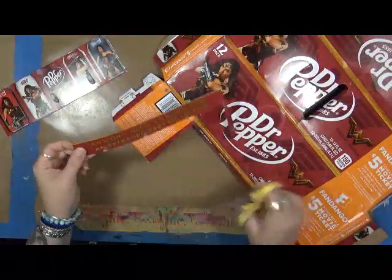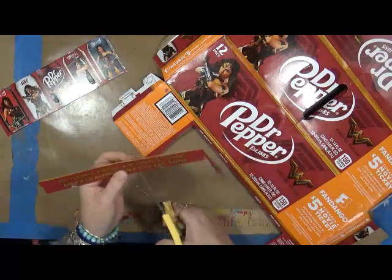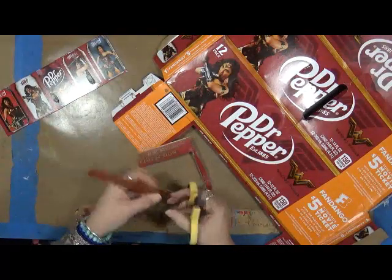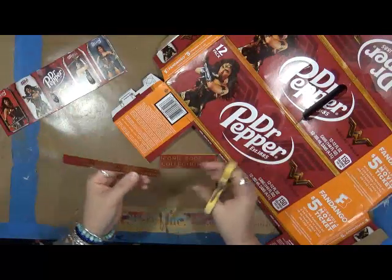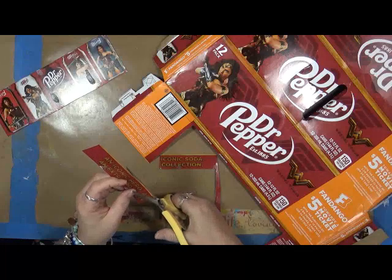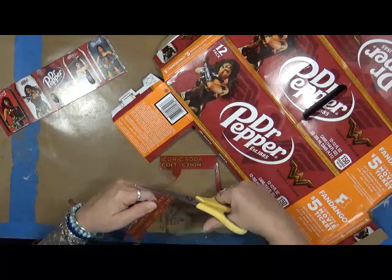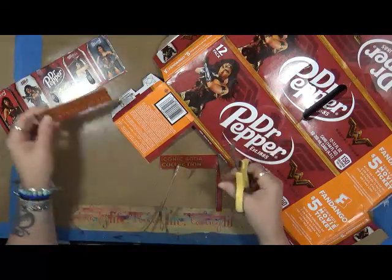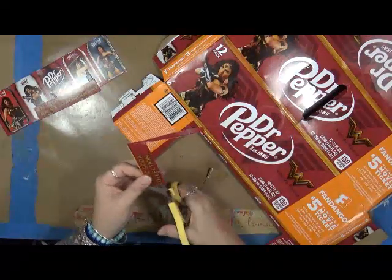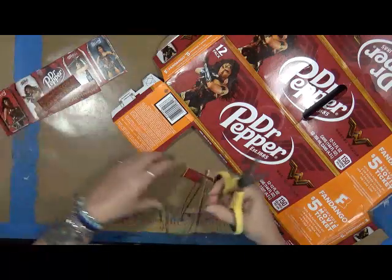Now here's another thing. 'An iconic hero, an iconic soda, an extraordinary collection.' I don't need soda. I don't need collection. Extraordinary, hero — I could use those. How about iconic? I can use those, right? So there's some words for me, and what did it take? 30 seconds, if that, to cut them out. Actually, I might keep these just so if I need them.